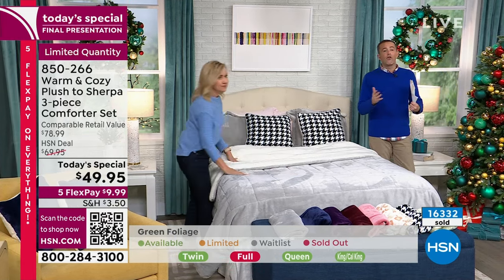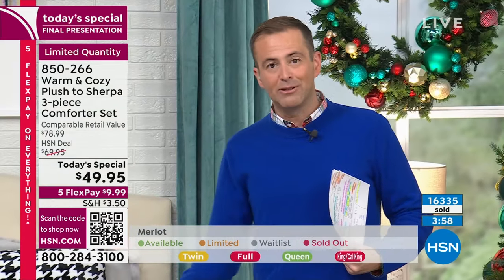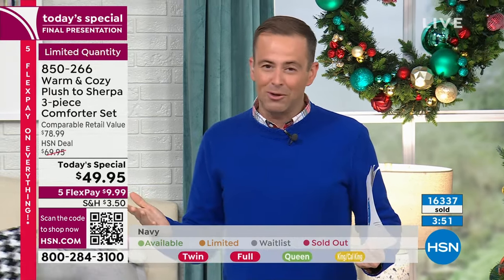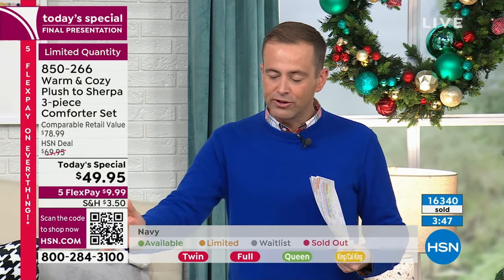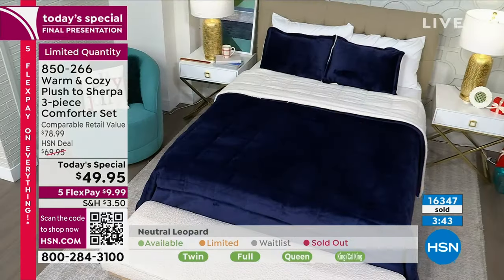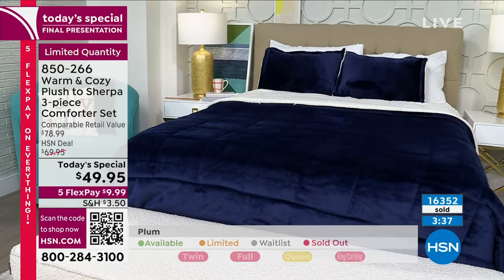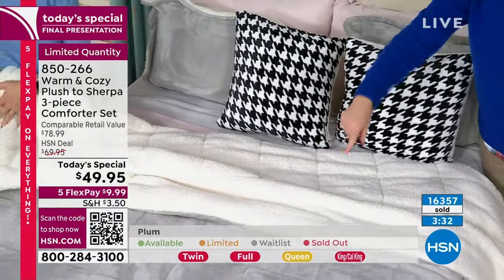We're four or five minutes now until the end of our final presentation. Gray continues to be the bestseller — it's a softer gray, a lively gray, a cozy gray. Call now to get gray. The ink blue is gorgeous as well. Don't forget the natural foliage. On the gray, the twin-pack of houndstooth pillows looks very smart — we have this available to go with the gray.